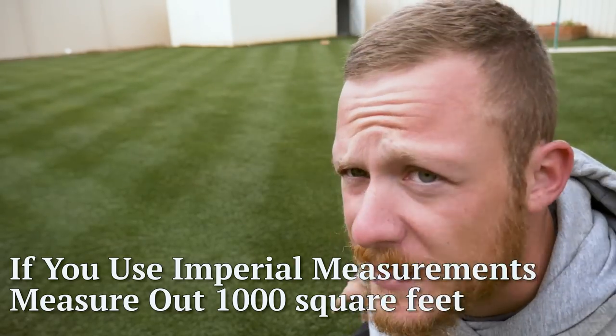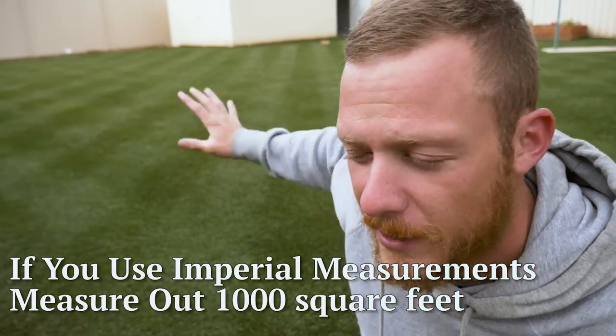Depending on which nozzle you use, you'll need to calibrate your sprayer to that nozzle, because every nozzle puts out a different volume of water. Today we're going to mark out 100 square metres — I've got four bricks out there marking the corners. Basically, I'll calibrate it to 100 square metres and then multiply whatever I calibrate by the size of my yard. My yard is 350 square metres, so I'll times the result by 3.5. Calibrating is really just figuring out how much water you're putting out across the whole yard.